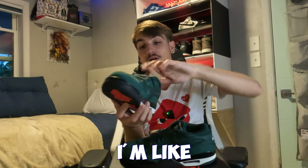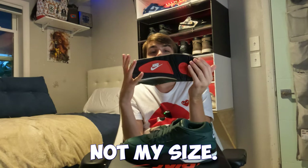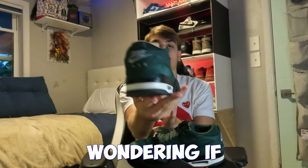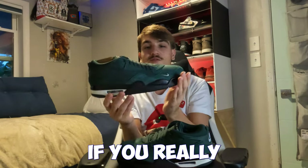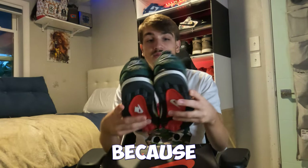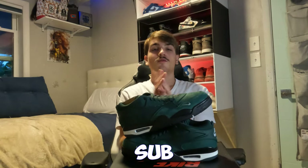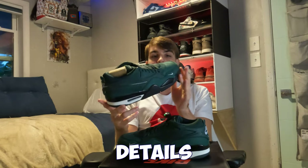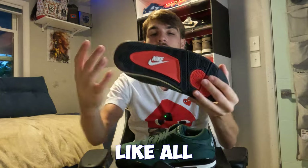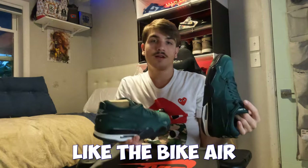Really nice shoe. I wasn't expecting to get this pair but they came across at a good deal, so I copped them. These are not my size — if you want a size 10, hit me up on Instagram. If you're wondering whether to cop, I'd say yes, but it depends if you really like them because the price is pretty high. The bottom is all black with red on the inside, which is a little different since there's barely any red on the shoe — but it matches the red Bike Air on the box.